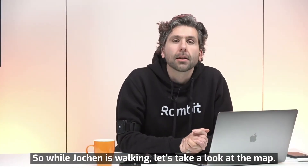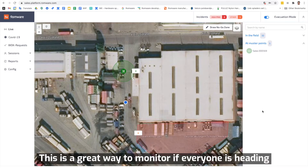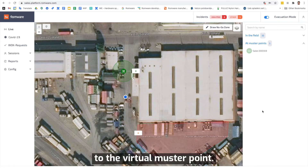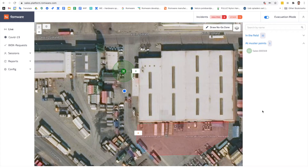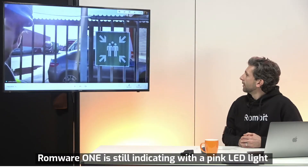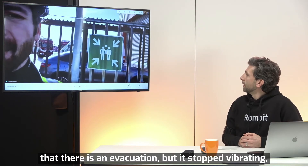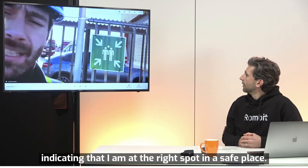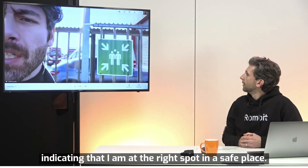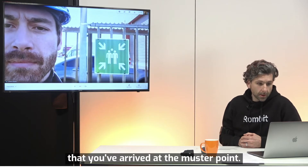So while Jochen is walking, let's take a look at the map. As you can see, the blue dot starts moving. This is a great way to monitor if everyone is heading to the virtual mustering point. Right now I've arrived at the mustering point and my ROMWARE 1 is still indicating with a pink LED light that there is indeed an evacuation. But it's not vibrating, indicating that I'm at the right spot in a safe place. That's great, because I can see in the platform also that you arrived at the mustering point.